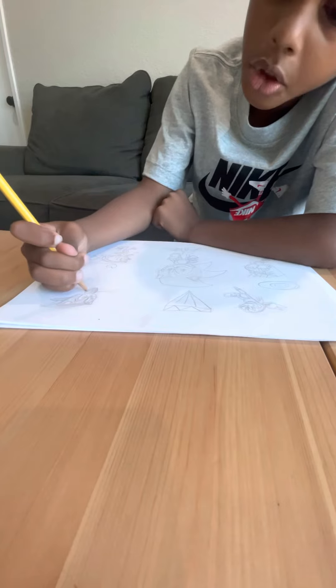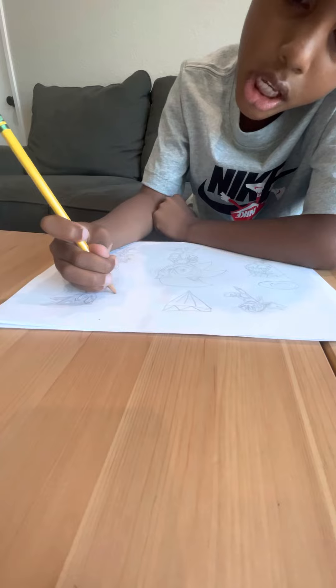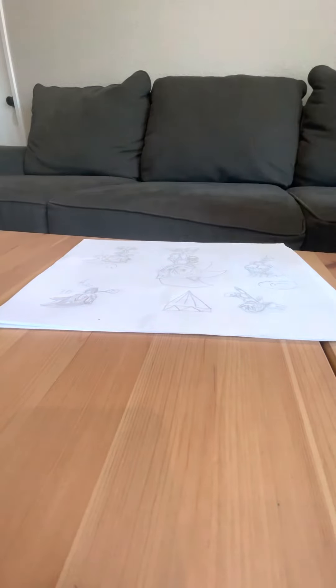Raise your hand if you're almost done. Raise your hand if you're not. It has been 18 minutes since I have been drawing this.